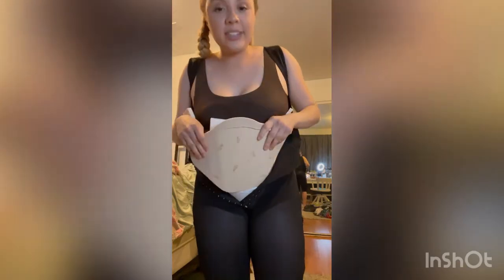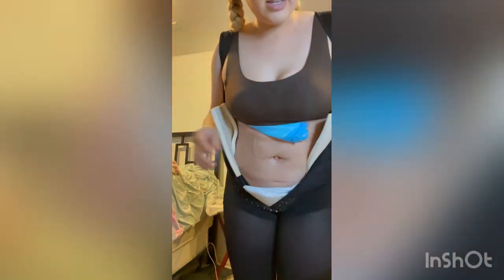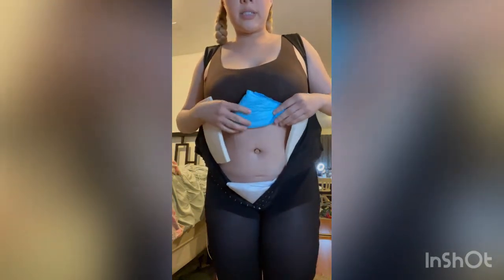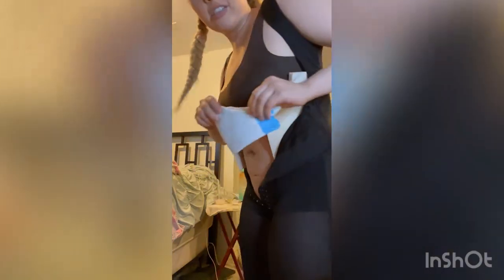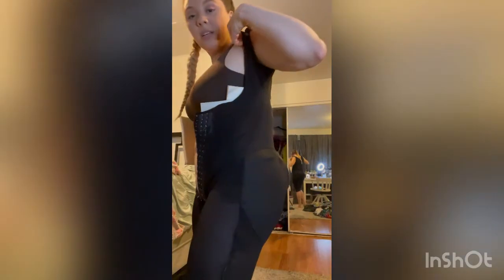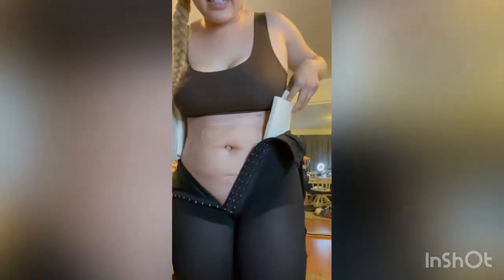Once I unhook the ab board, I also have foams going across this way — I have four in and then the triangle too. It goes like this underneath to compress the under part of my butt. I also have a fupa compression. This is also a Chuck's pad. This is the faja that I woke up in — it's a 3XL.